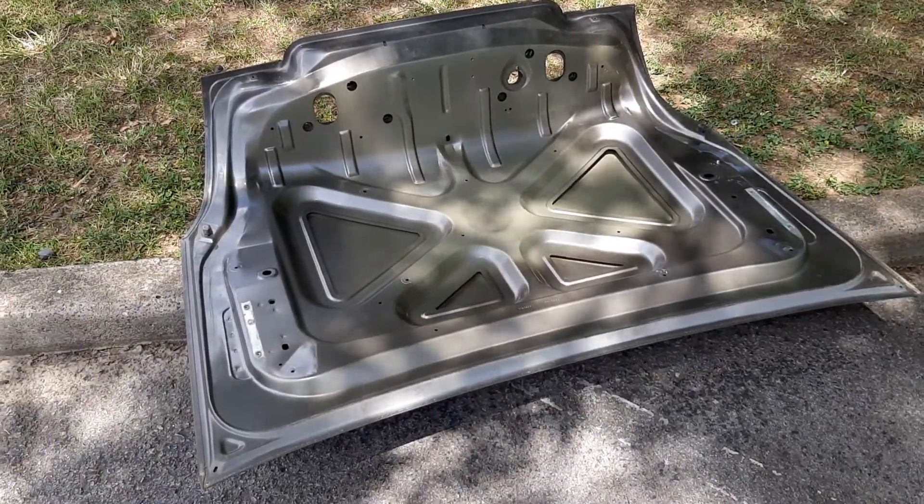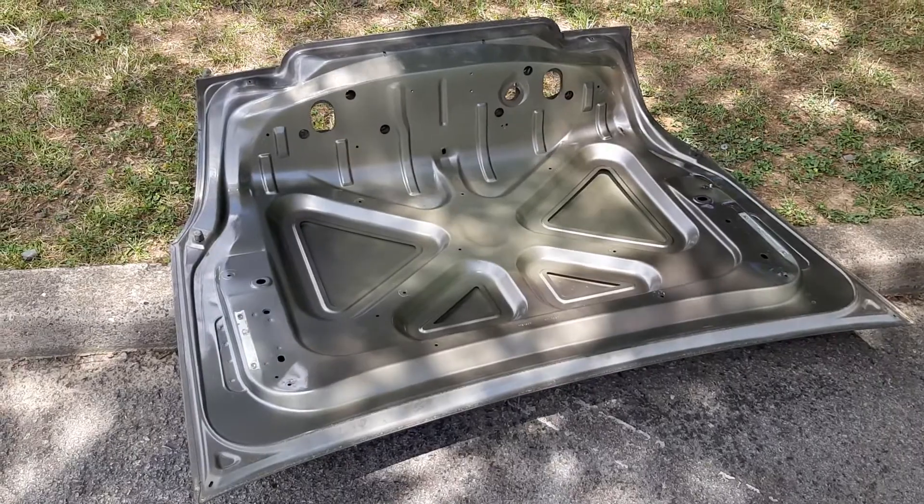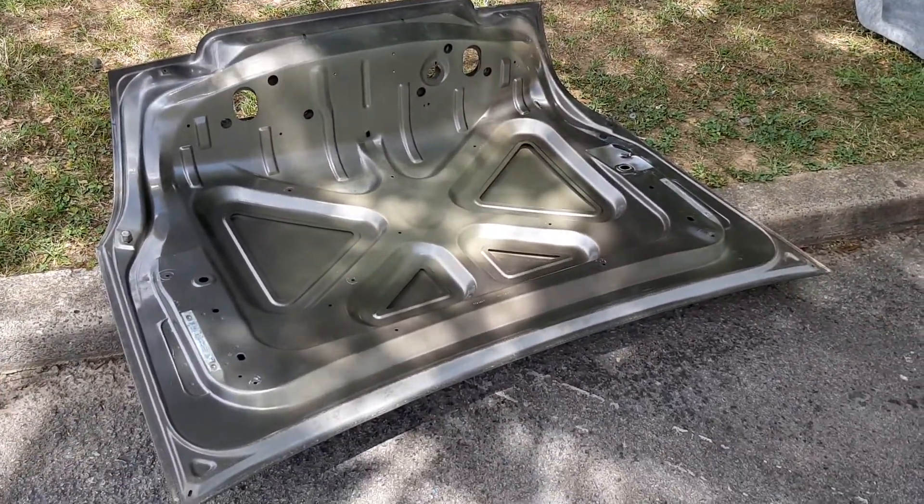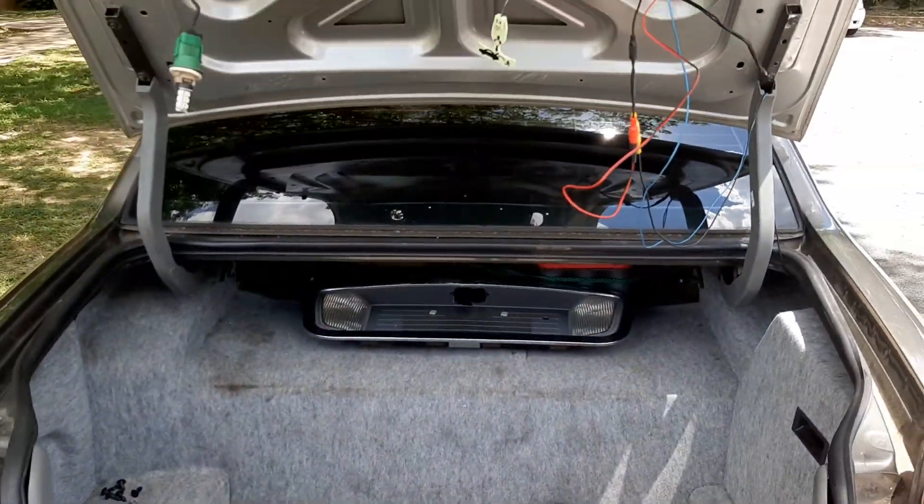What's up? This is your boy Jay. I'm out here with the 03 Town Car. And as you can see, we got the old trunk off with a dent in it. Got the new trunk on.